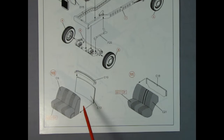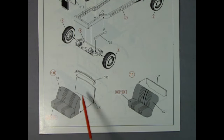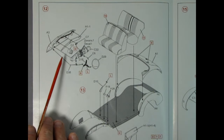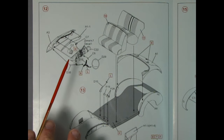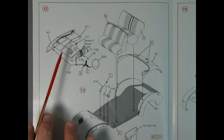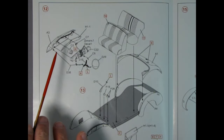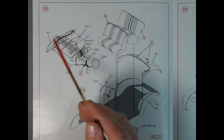Moving the instructions further down, we can see the beginning of our interior. Here we have the front of the seat and the back of the seat, as well as the top — this could also be that towel bar they have. Then this should be the back seat and there's the back of the back seat being glued in place.